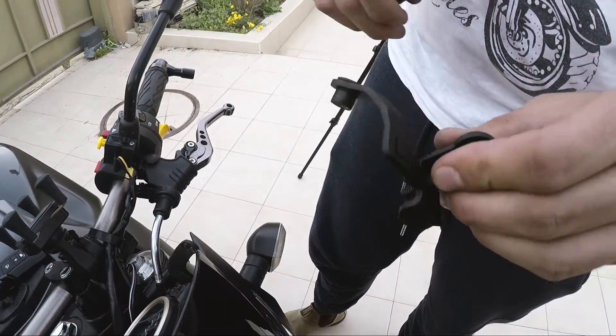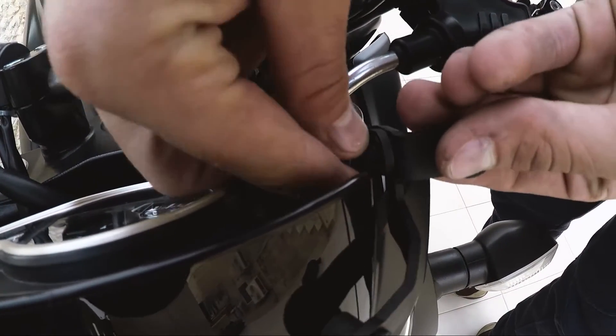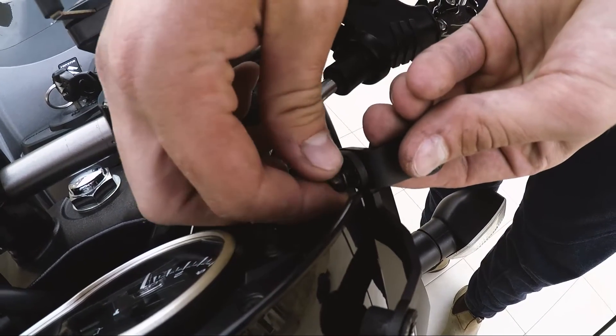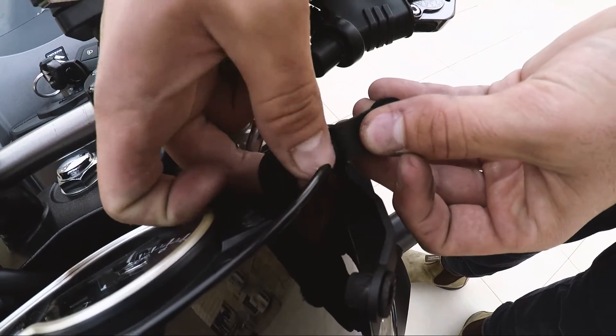Now we're going to take this part — see the left side — and we're going to put it like this, just like this for now.